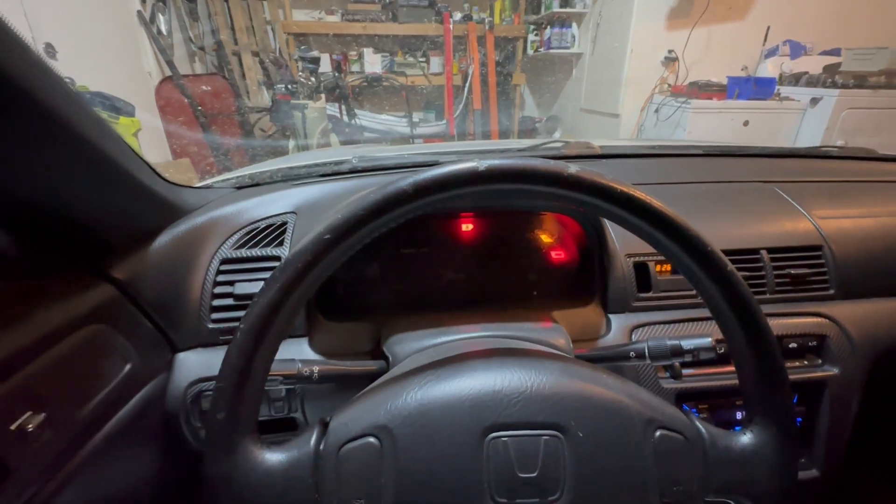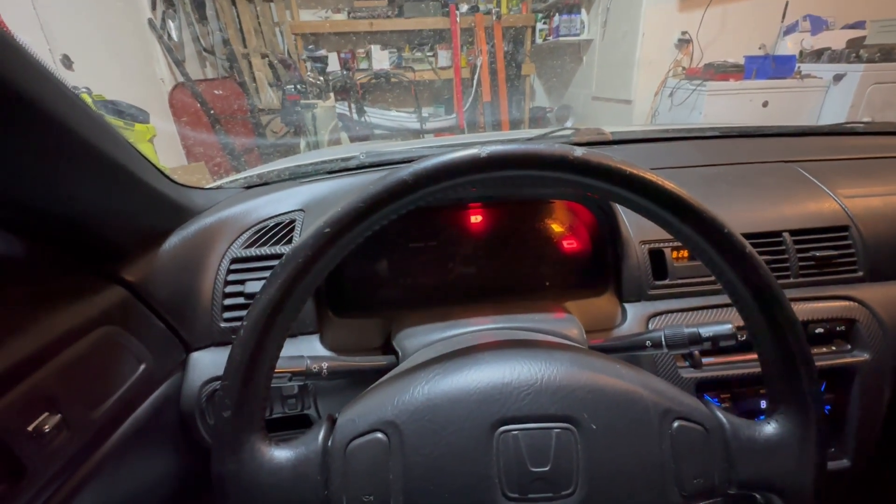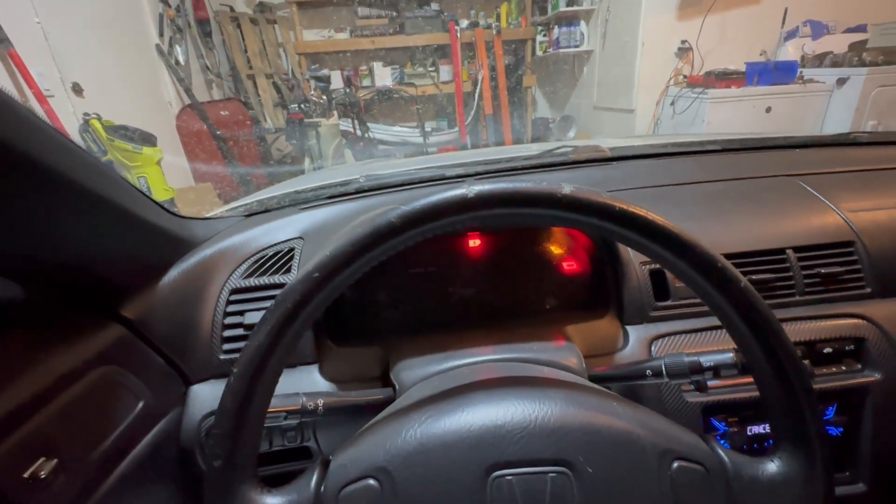Oh yeah! Immediately! All right, well it's alive — it sounds really good. Yeah, that time I can't believe it didn't even... man, I said like the fourth or fifth time.